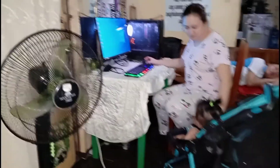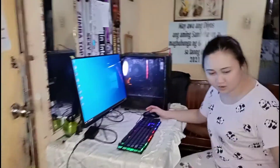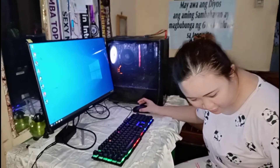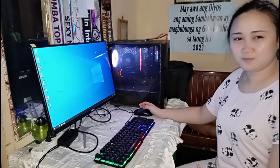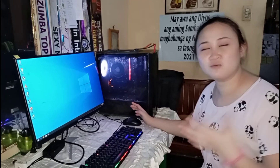The computer looks great inside. That's quite the setup — hirap at saka yan ang nilaga computer. Okay, so that's all for my unboxing — see you next time for my new videos, bye!